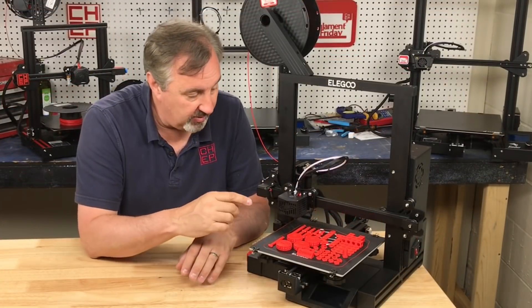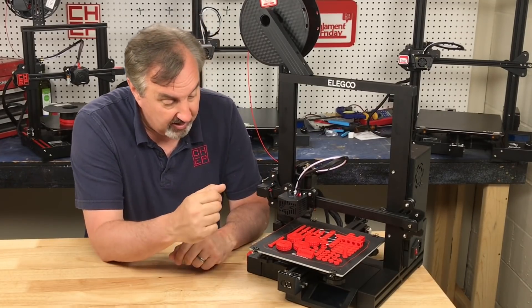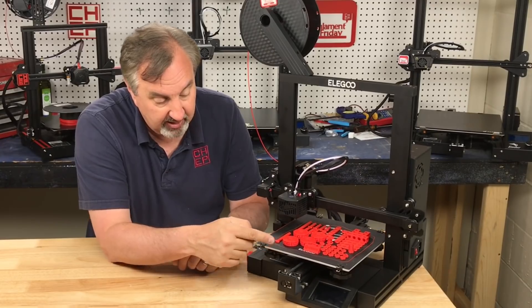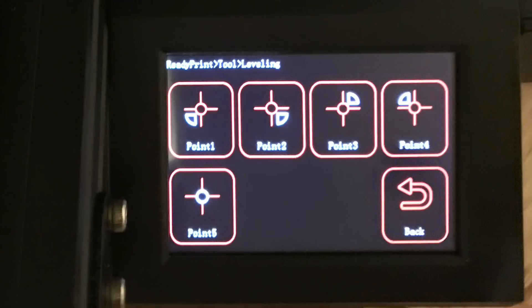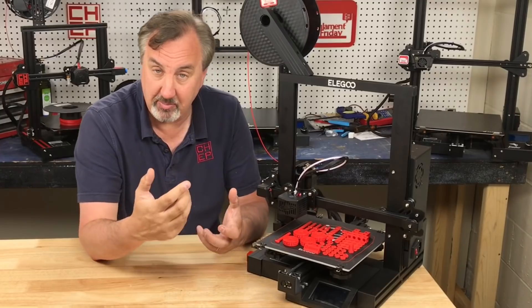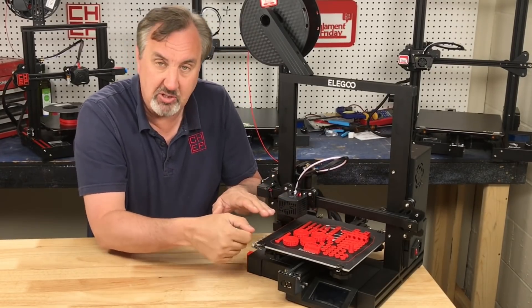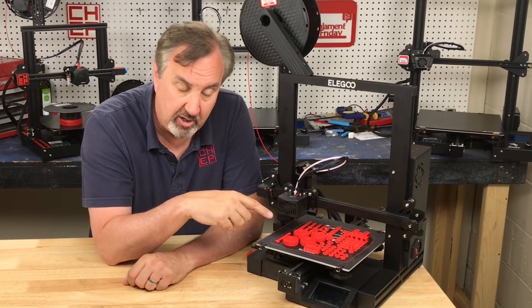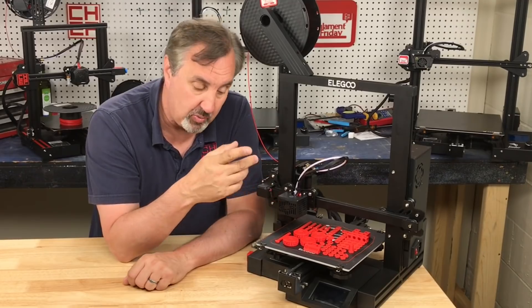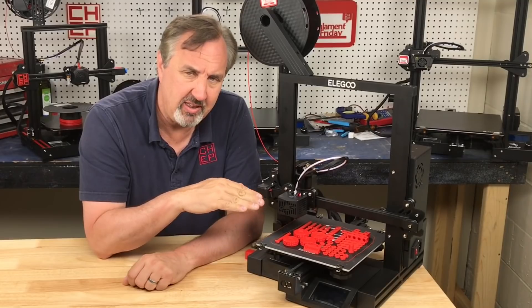You have to manually level the bed — there's no auto bed leveling, and it doesn't even have mounting screws to put a BLTouch on it. But what's nice is the firmware on the LCD lets you pick a position to move the head directly over the adjustment knobs. So you can hit a button, it moves to whichever spot you want, slide a piece of paper under, and adjust the knob. I was able to level this bed pretty quickly and then did a live adjust when I printed a Chepcube as my first print.